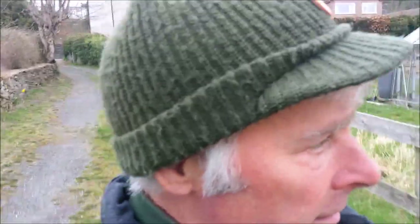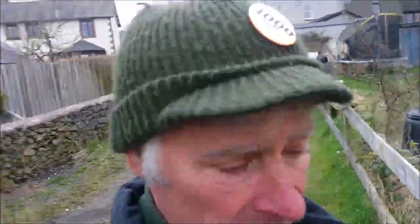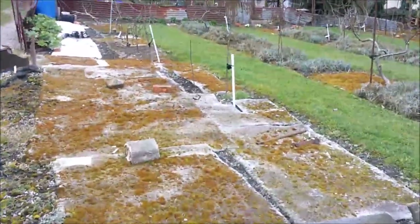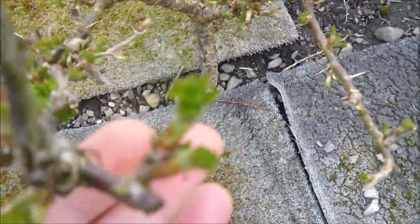Just walking down onto the micro orchard now. It's quite cool today - maximum about eight Celsius, night time temperatures going down to about four, so it's not exactly tropical but we're getting there slowly. The gooseberries - everything's bursting into leaf.